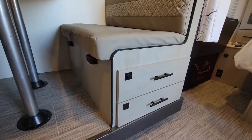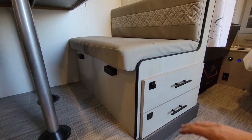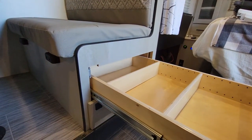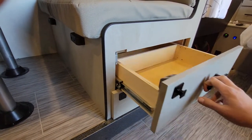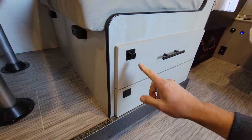Hey everyone, I just wanted to point out I'm really happy with these. On the dinette here, I ended up building these drawers and they're on three-foot slides, but they're an issue if you're driving down the road — of course then all of this can come out — so I added these in.